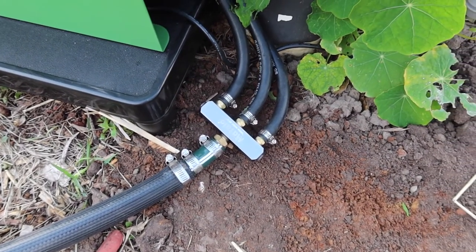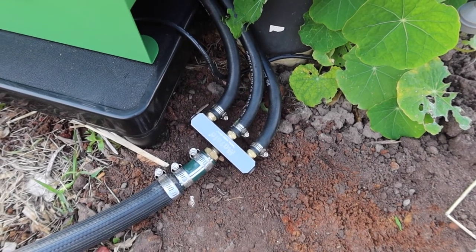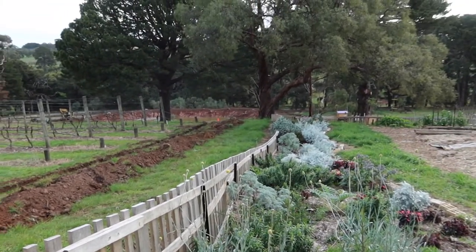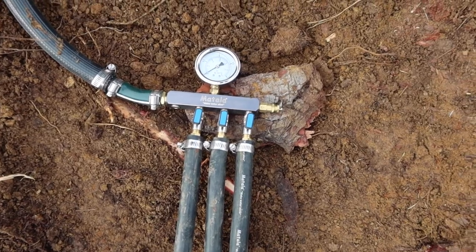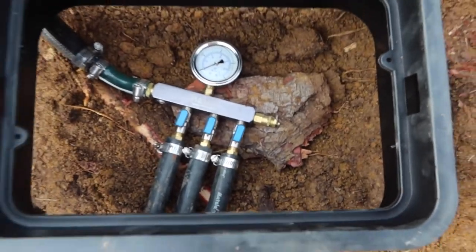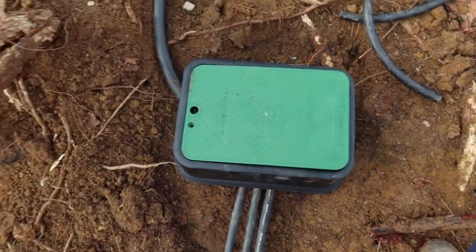Here you can see a remote system setup. Coming out of the air pump, it goes into a secondary manifold which then splits off into a single 1 inch line, in this case running about 100 metres down to the dam at the bottom. You have the large hose going into the manifold, and then out of there is the weighted hose going into the dam. A valve box sits over the top of it with the hoses running underneath, and in this case it will be landscaped in.